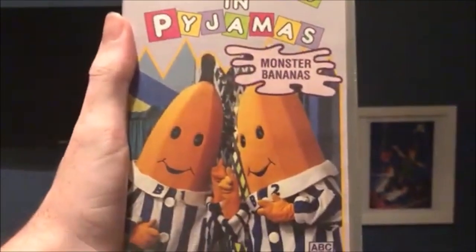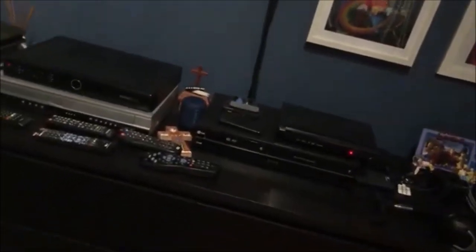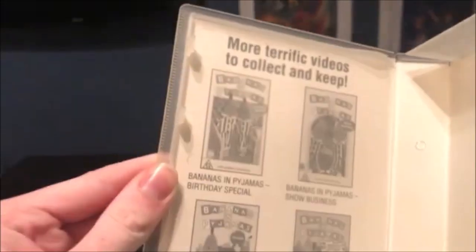And the next one I have here is Monster Bananas. So here's the front, the spine, and the back. And this one's from 1994. Here's the tape, and inside it just shows other Bananas and Pyjamas videos available to buy.